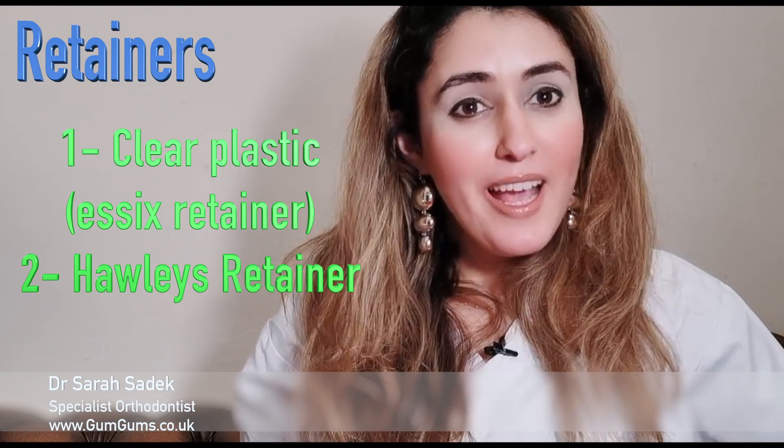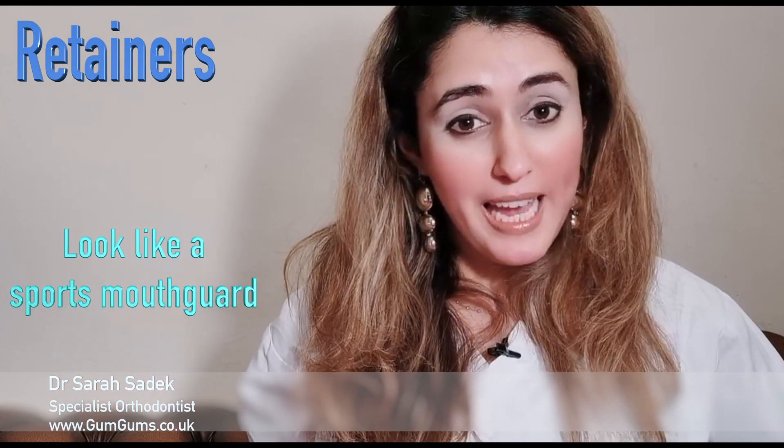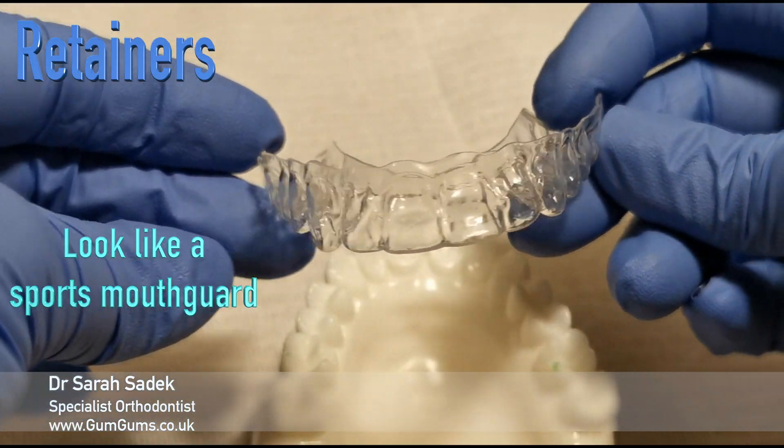Removable retainers come in two types. The first is a thin, clear and discreet one, which we call an Essex retainer, that looks like these. These are the more common types of retainers that your orthodontist will provide, and they look similar to a thin sports mouth guard.